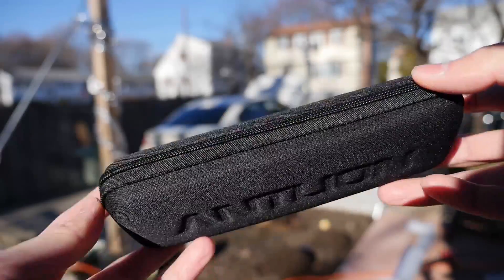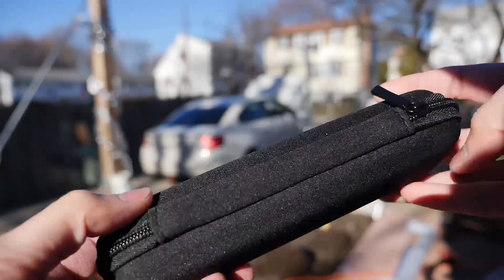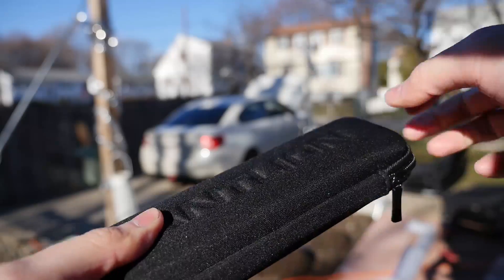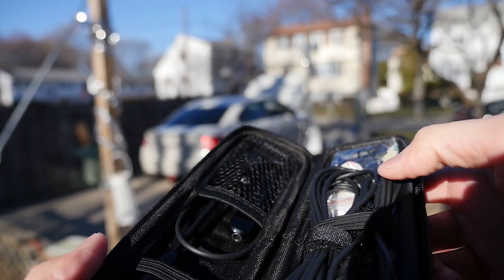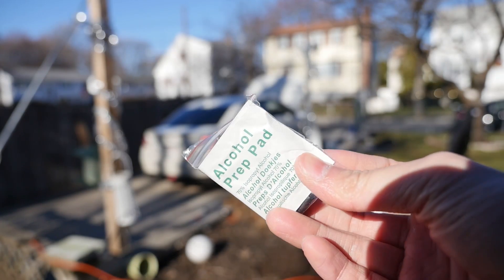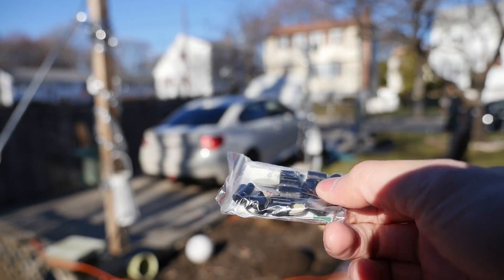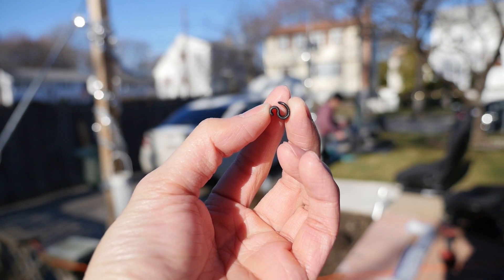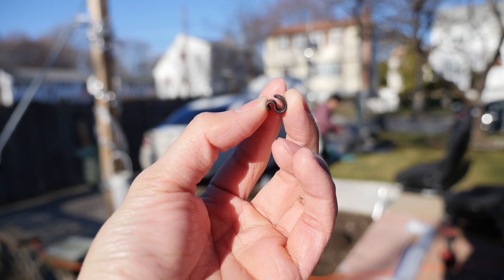Going back to the item itself, it comes with a hard shell case which feels pretty nice in hand, and if you drop it nothing will break inside. Inside the case you have everything you need — it comes with one alcohol wipe so you can wipe down your headphones before sticking the adhesive on, and it comes with a lot of S-clips to help with cable management.